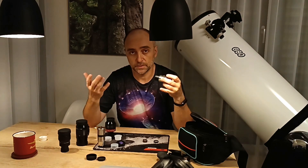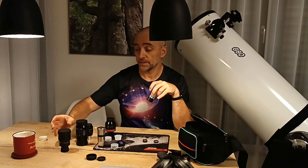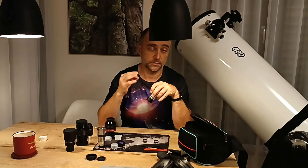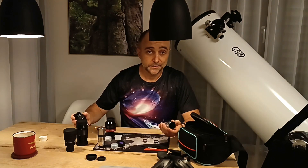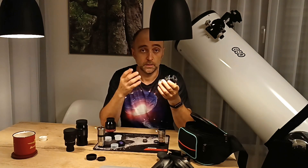Every time I want to increase magnification, I just barlow the 11mm. Or even better, I barlow the zoom — in that case I shift the zoom range downward and focus on something like a planet at exactly the magnification I need.